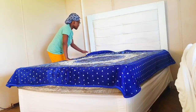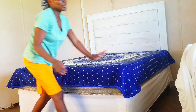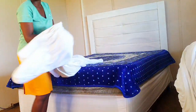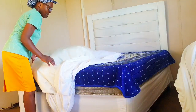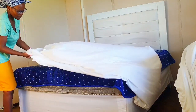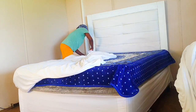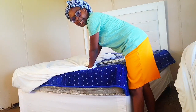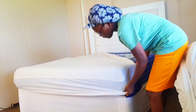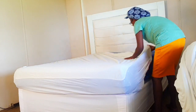Then we're going to put back our mattress protector — I love it, it's so squishy. I bought this one for five dollars at my local market, and look how beautiful it is once you put the mattress protector on.